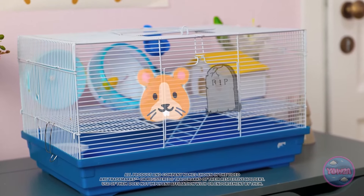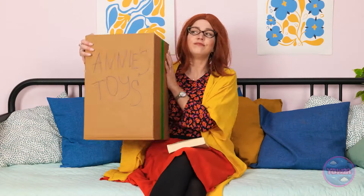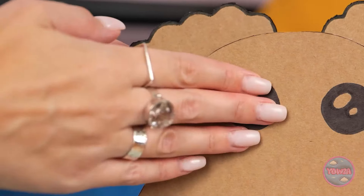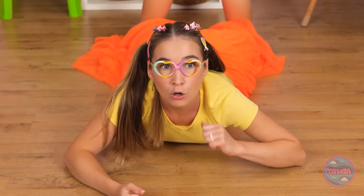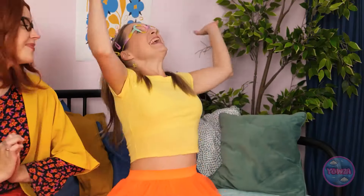A child begs for a dog but mom reminds her of past pet disasters — the hamster and the fish. 'No, sorry, honey.' The child screams dramatically. Mom thinks: 'She sure loves her toys — so she can have a pretend pet!' She produces a cardboard dog. 'Woof woof! Is that for me? Wow! He's my new best friend! Yay! A doggo! Cardboard was the way to go. Fly, doggo! Fly!'